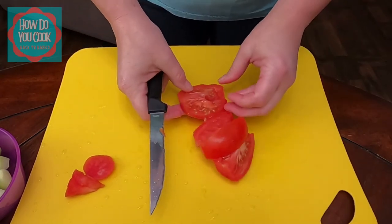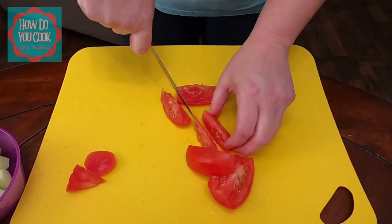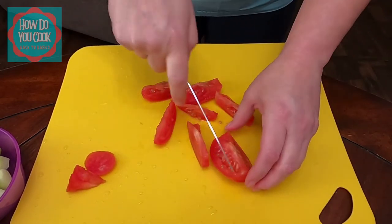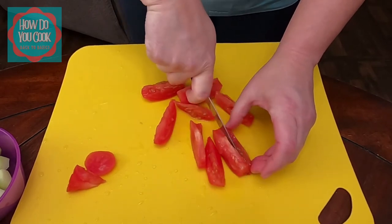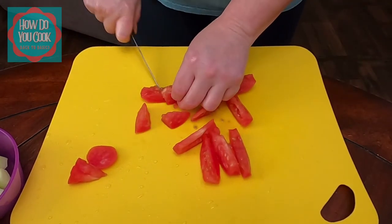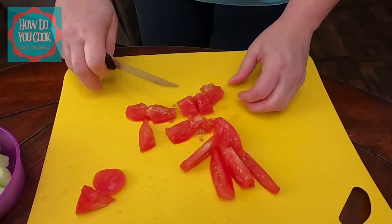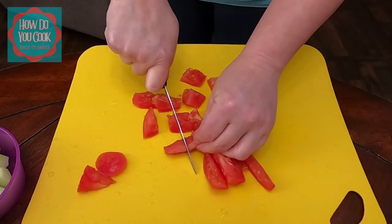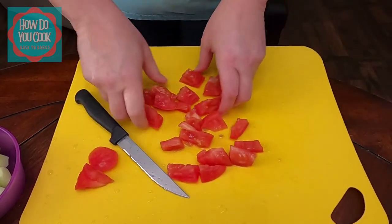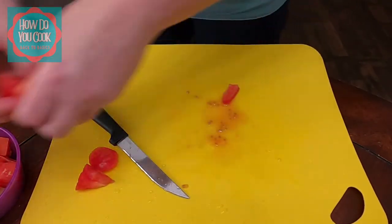Then I'm going to start slicing the tomatoes into even smaller pieces. Once I get finished slicing my tomatoes, I'm going to chop them up into little pieces and add them to the bowl that my cucumbers are in. This is just a super simple lunch salad. If you don't have much around the house, just make yourself a salad — it's that simple. So we're going to add those tomatoes to the bowl.